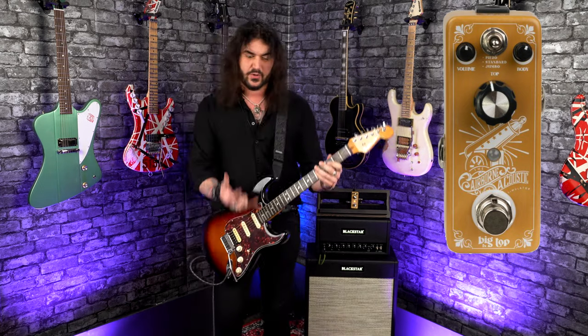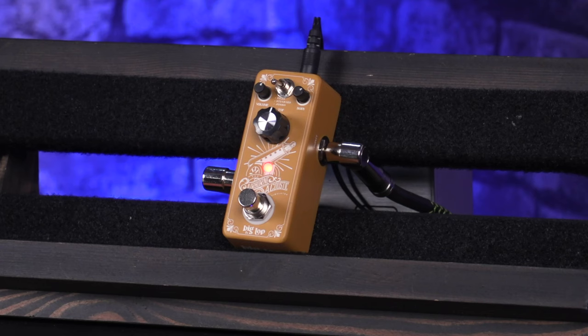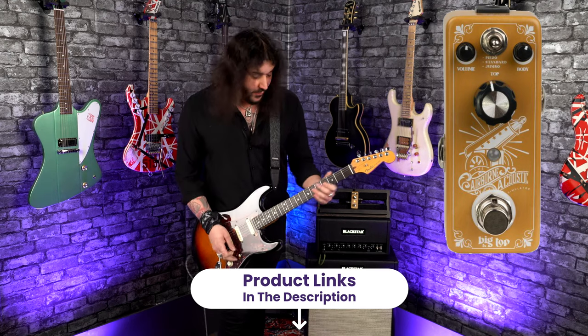Now, this is obviously great for a number of different applications. If you just want to noodle around with some acoustic tones, whether you're in the studio or you're just a budding beginner and you don't want to carry around a big old acoustic guitar, or if you're playing live and you want to switch guitars, you can change your tone on the fly and get lovely acoustic tones without busting the bank. Seriously, this thing is not a lot of money. There's a link in the description box down below which will take you to pmtonline.co.uk so you can grab one for yourself.